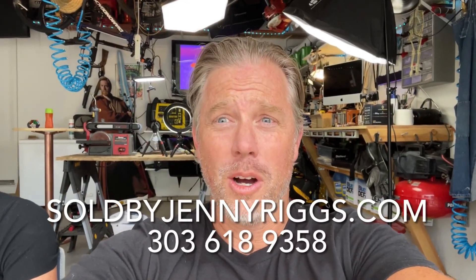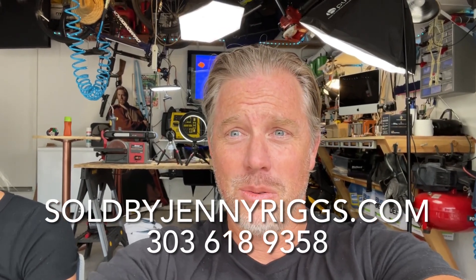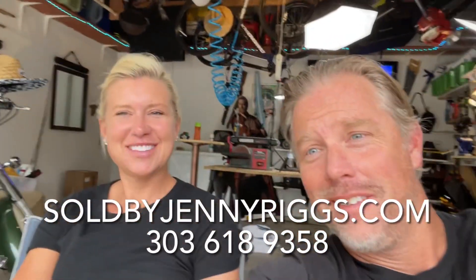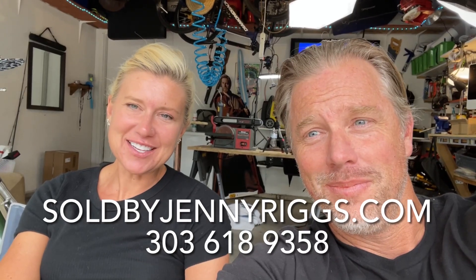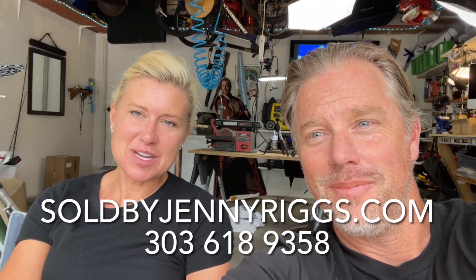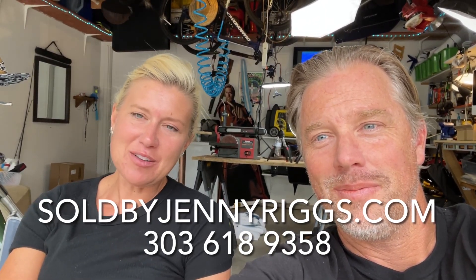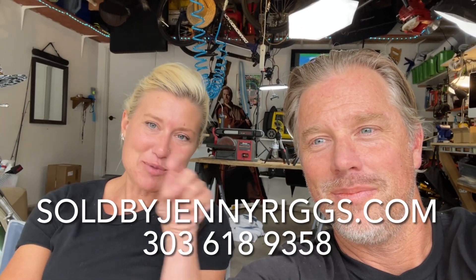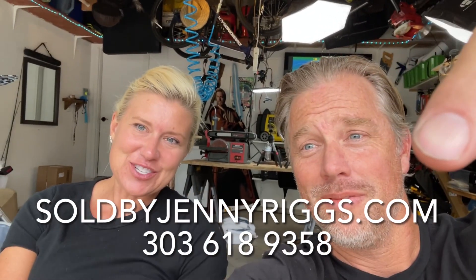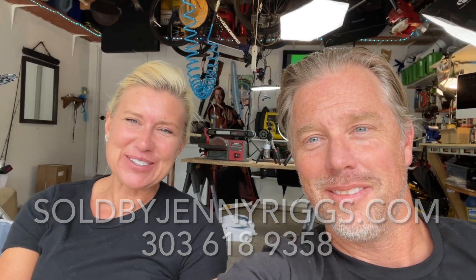All my videos are sponsored by this lovely lady right here and she is going to tell you what she has to offer. Hi guys, my name is Jenny Riggs. I sell real estate in Colorado and I belong to the South Metro Denver Real Estate Association. So if you have a question about the market or wanting to buy or sell, feel free to give me a call. The number's right there, or you can go to Jenny Riggs — Sold by Jenny Riggs dot com — and I'd be happy to help you.